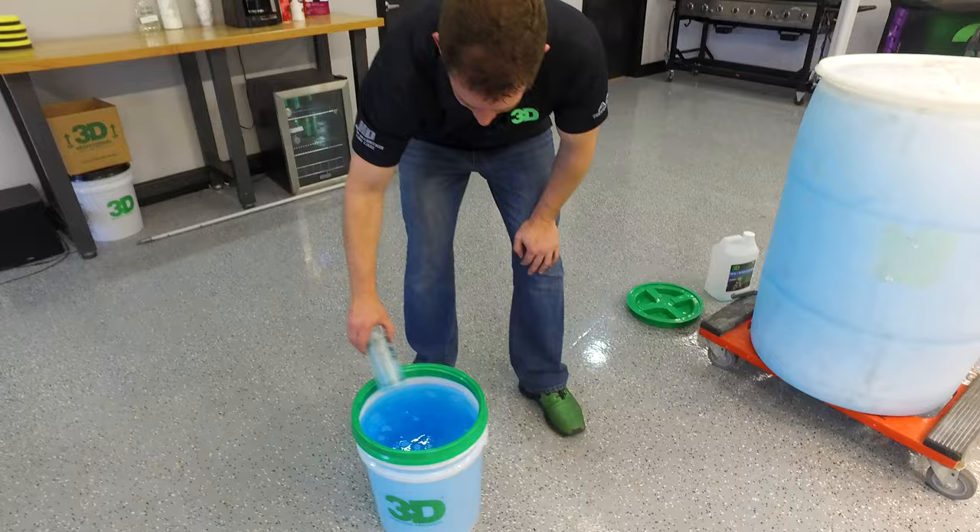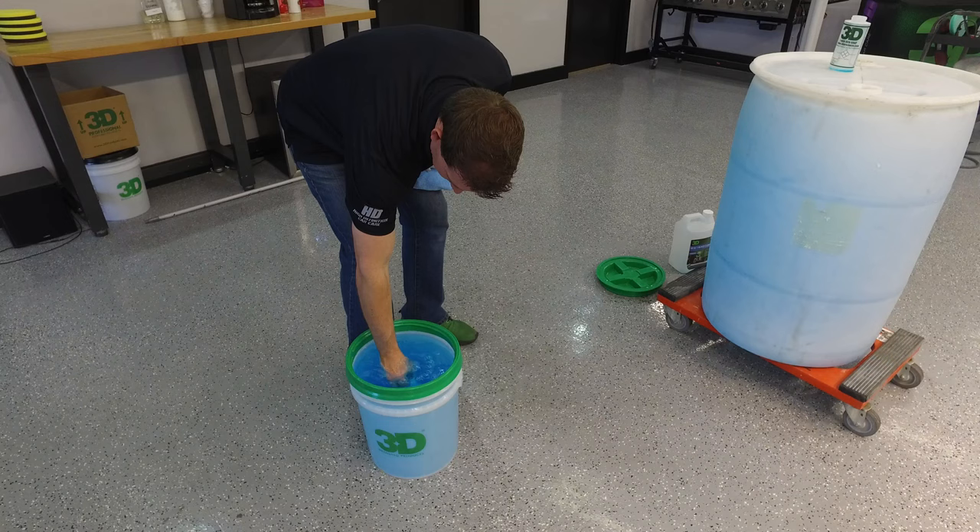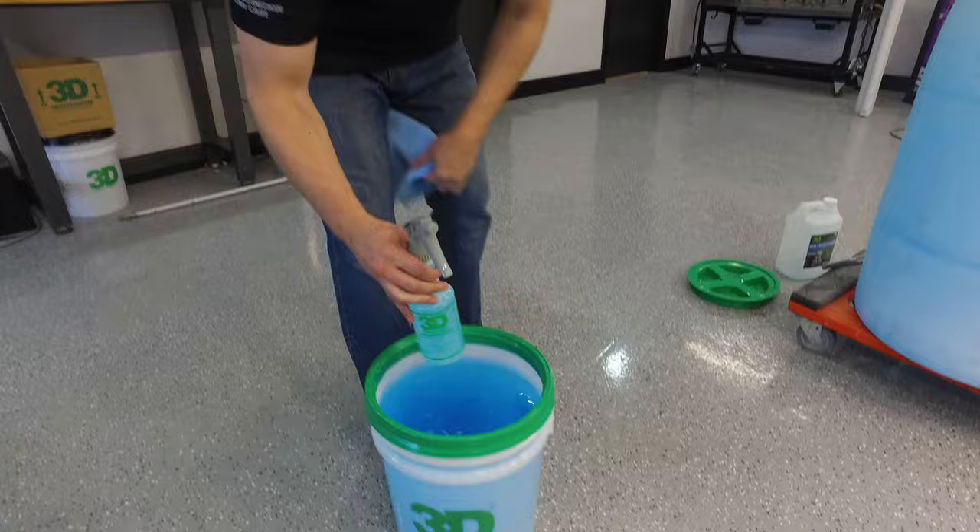Use your bottle to stir it up. The product will dilute nice and even. Just going to dip the bottle in there — got a nice even blue glass cleaner. Ready to clean.